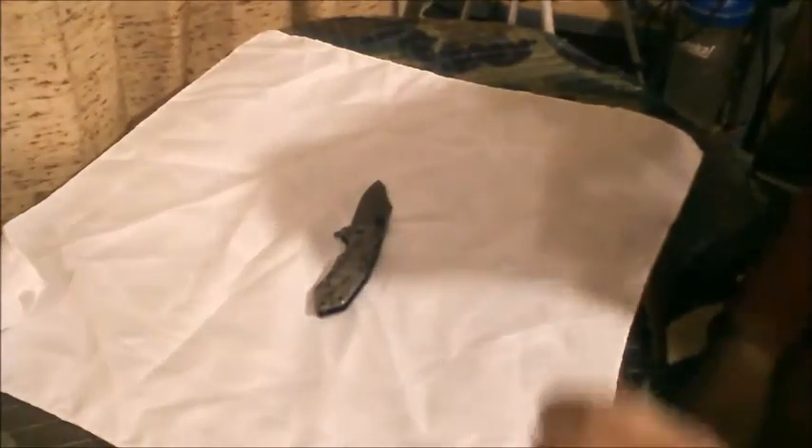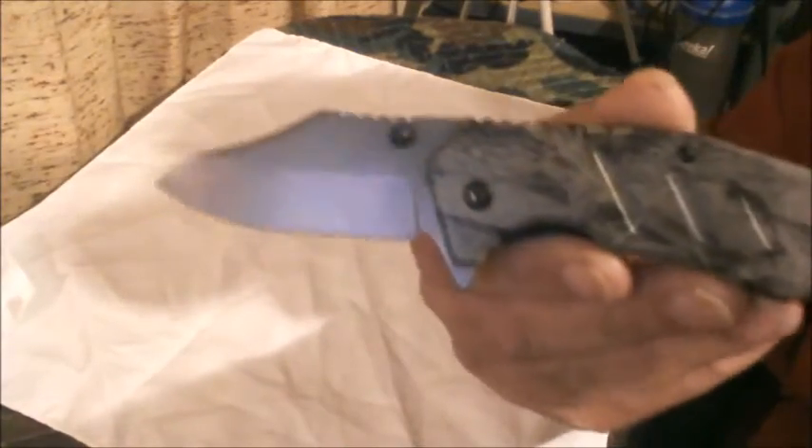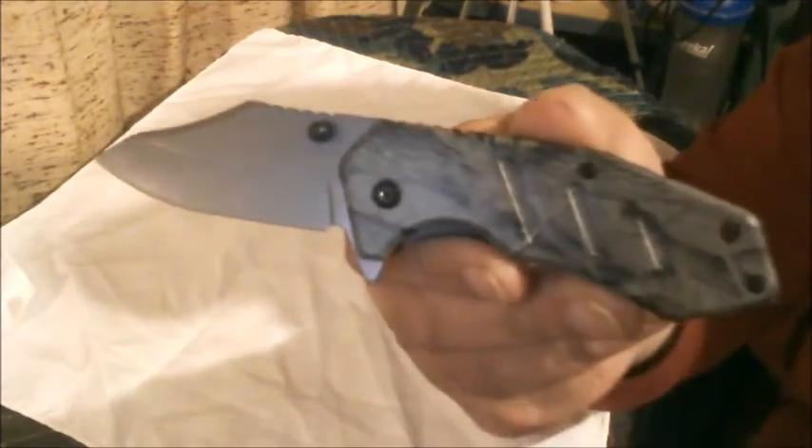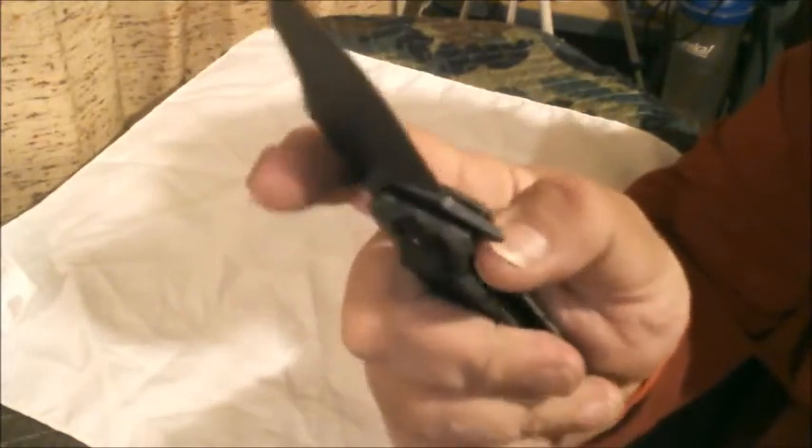Well I didn't kind of like the way it was, but they had this one. It's a camouflage handle. It's got the pocket clip. It's a flip, and the flip works pretty good.